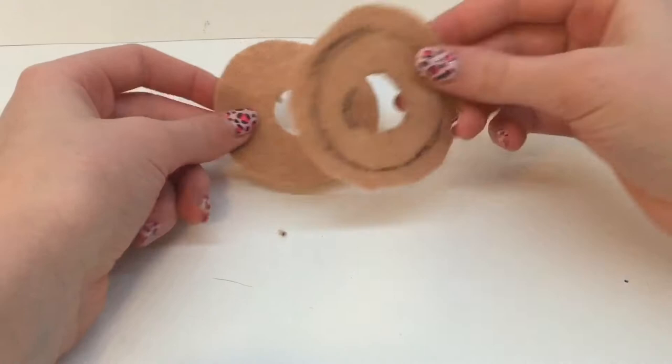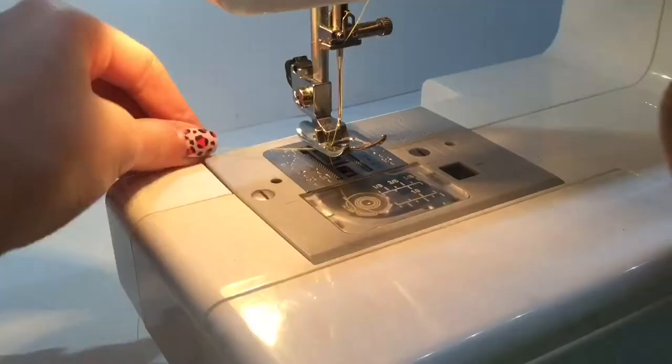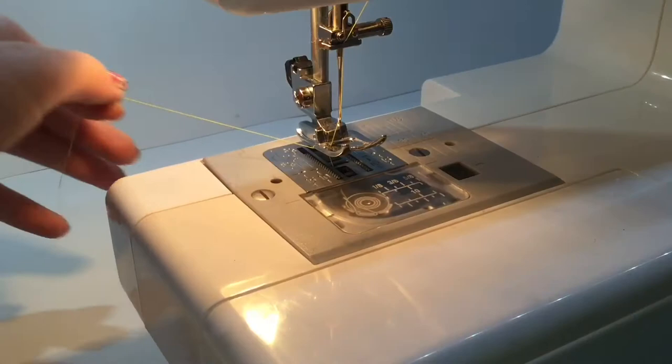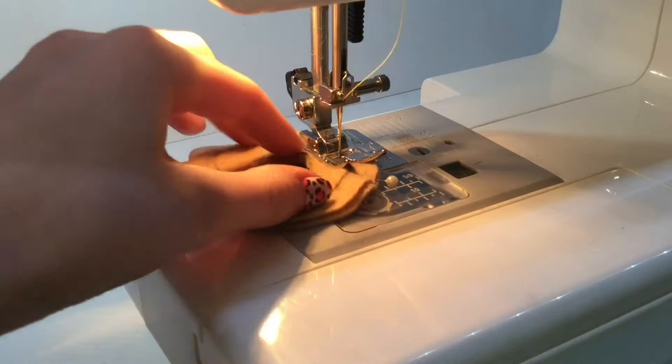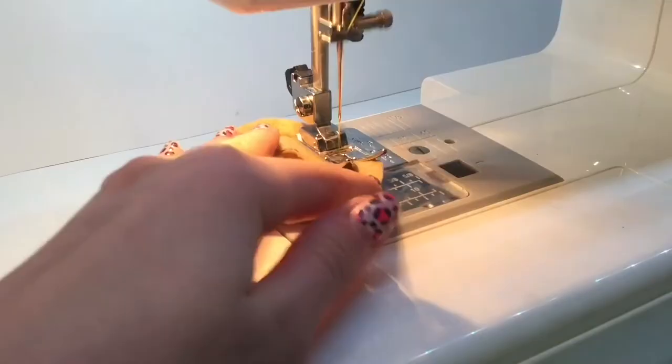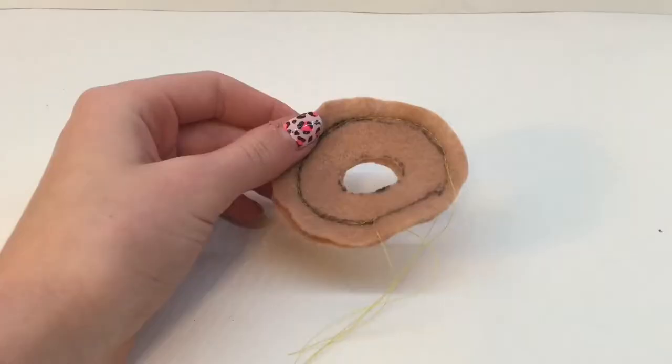Now, place the good side — the side without the lines — on the inside. Line up the edges, then pin your donut and sew it. As you can see, I'm using a sewing machine. Sew all the way around, leaving a small gap so we can stuff it with pillow fluff later. I like to go forwards, back, and forwards again to make sure it's very secure when I start and end my sewing.